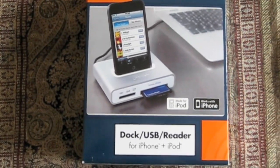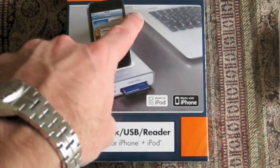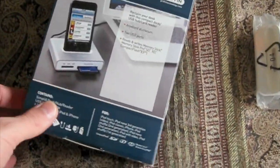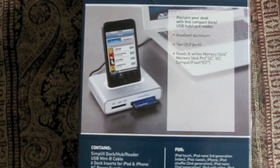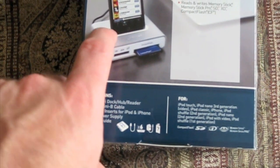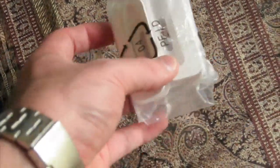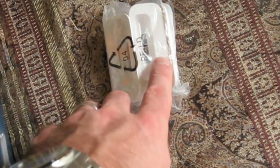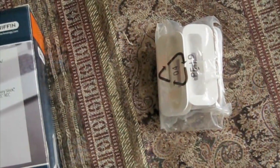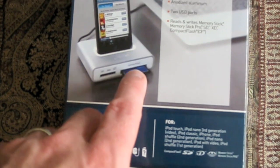So this is the box. You'll notice they've got a picture of an iPod Touch and a memory card coming out of it. It connects via USB to the computer. This is the back — it comes with the dock and adapters for the different iPods. In the instruction manual it tells you which adapter to use; they have numbers on them, and a number corresponds to the certain iPod that you have. And there are the different card reader slots.